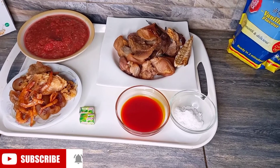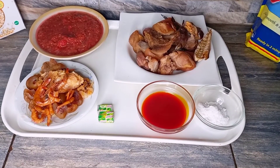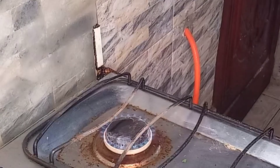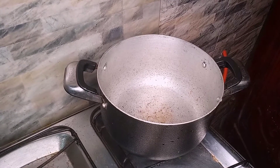For my ingredients I have blended tomatoes, pepper, crayfish, and ugiri. I also have grilled pork, palm oil, salt, seasoning cubes, baked crayfish, quomo, smoked fish, and stock fish. Onions are also included in the tomato mix.